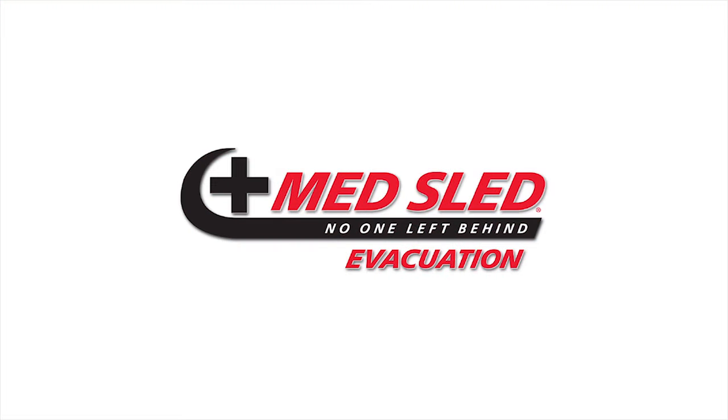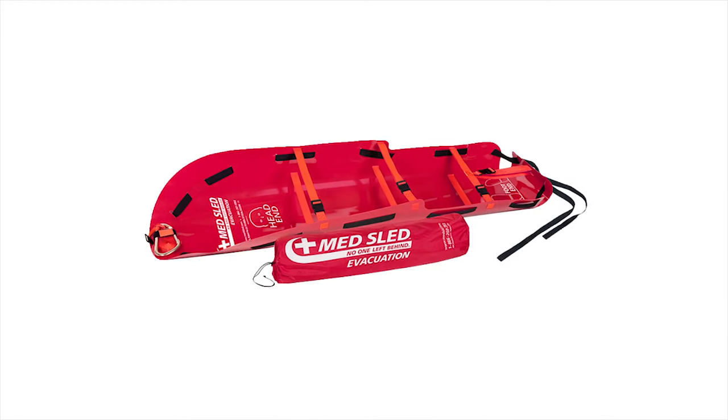Thank you for choosing the MedSled Evacuation Sleds as your preferred emergency evacuation device. When timing is critical, the MedSled Evacuation Sled enables your staff to safely transport a person two to three times their weight over debris, out of a single story or down stairwells of a multi-floor building, without ever lifting the patient.